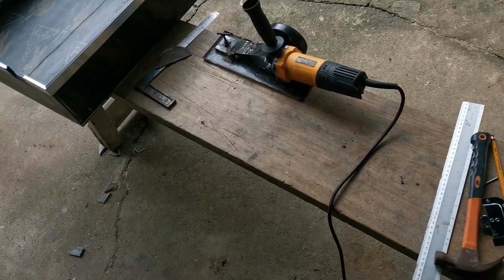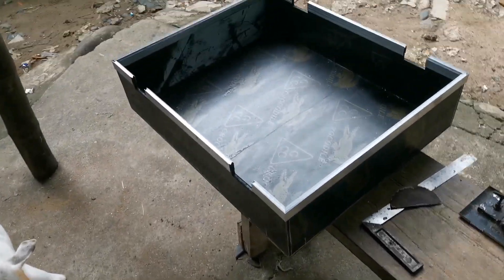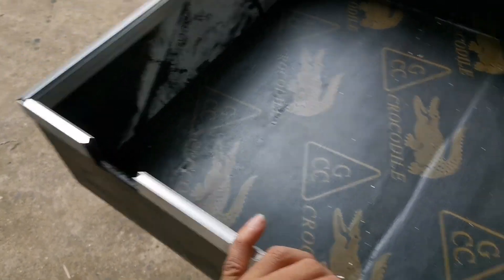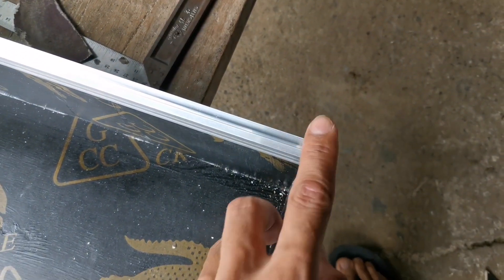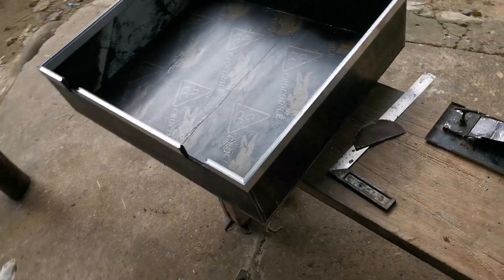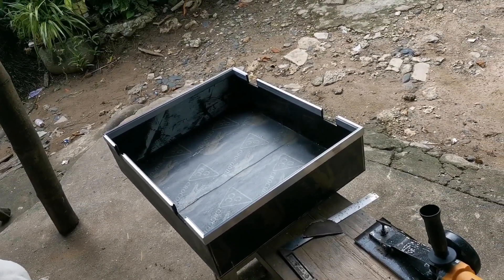Time check: 2:29 na ng hapon. So nagpa-cutting na ako ng aluminum - yung ating TNG - doon sa may aluminum shop dito sa kapit-bahay namin, dahil mahirap sa grinder yung pag-cutting lalo na kapag naka-45 degrees. So 45 na siya. Lalagyan lang muna natin ng 40, and then napatuyuin, then salpak na tayo. Kasendo na tayo kasi bukas na siguro para doon sa gagawin natin.